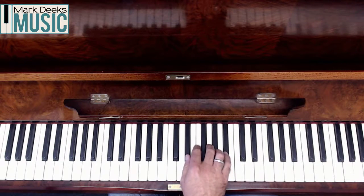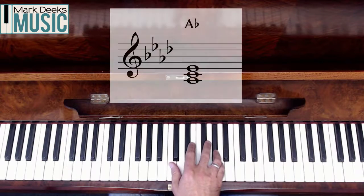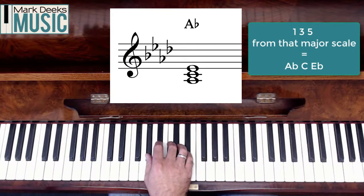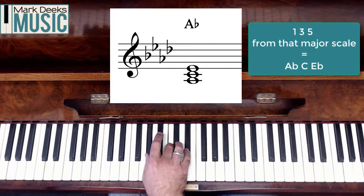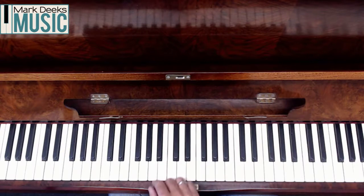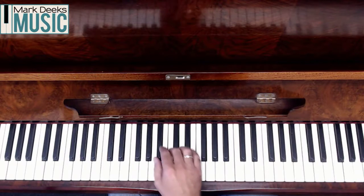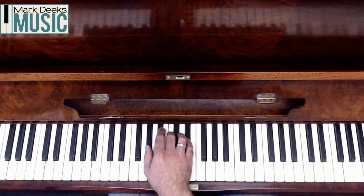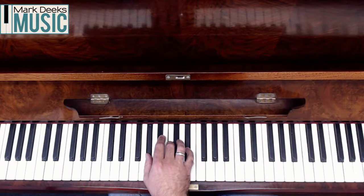Go to number four — that lands me on A flat. A flat major is the key that has four flats in the key signature: B's, E's, A's and D's as flats. I'm going to take again number one, three and five: A flat, miss out number two, C, miss out number four, E flat — number five. So A flat, C and E flat — that's a chord of A flat major. That's a great example as we're starting to use more black notes. If we're using a black note in both our thumb and little finger, don't be afraid to just slide your fingers slightly higher up the key until you can reach those keys. We're trying to keep everything as straight as possible in our hand.